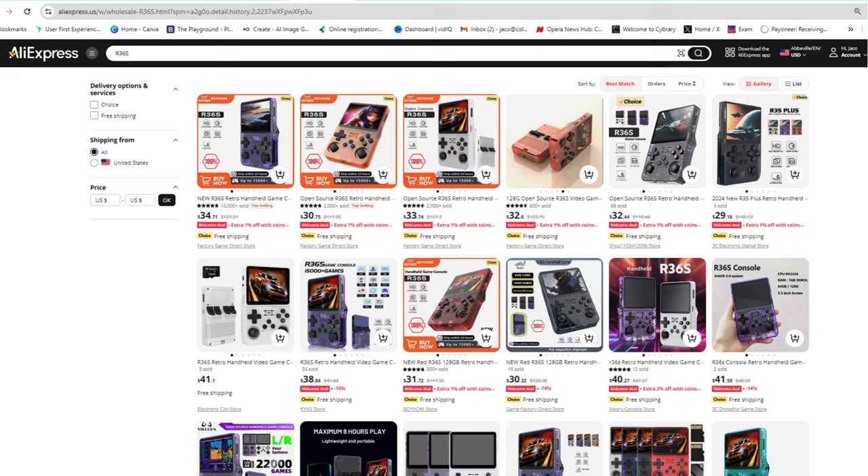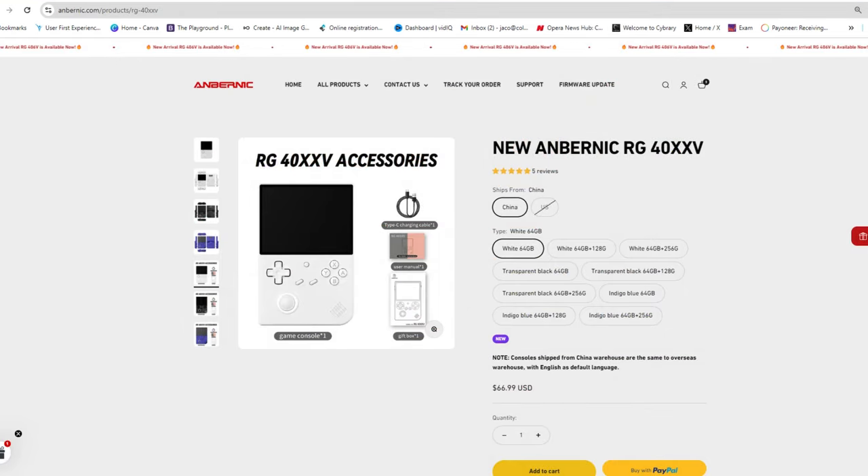The R36S can typically be found for around $35 to $40, with sales sometimes dropping it as low as $26 to $28. In contrast, the RG40XXV is priced in the $60 to $75 range.